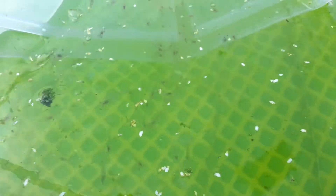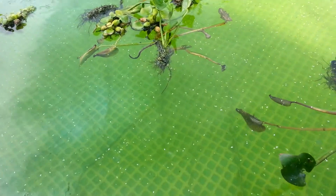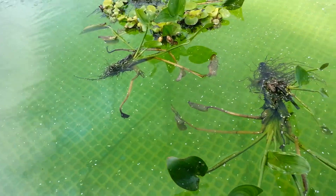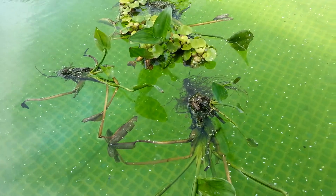That is about 500 juvenile prawns released in here. As you can see, I don't have any substrates set up yet — they're pretty small so they don't need crawling space at the moment because they have plenty of room right now. We will come back and check on them in a few weeks to see how well and how fast they grow, and then I'll give an update next time.